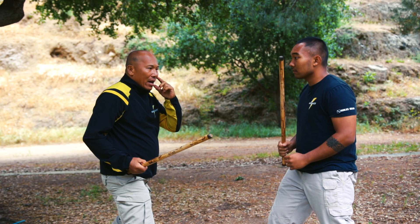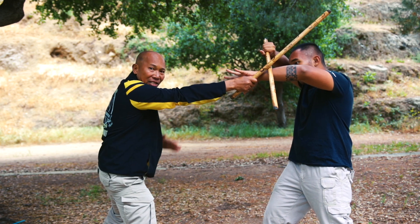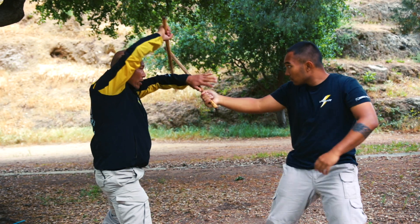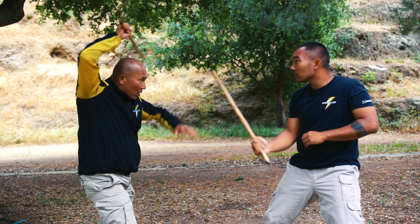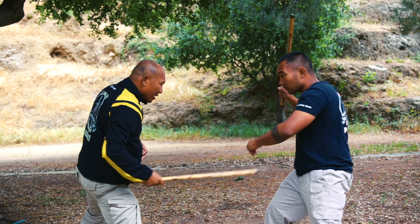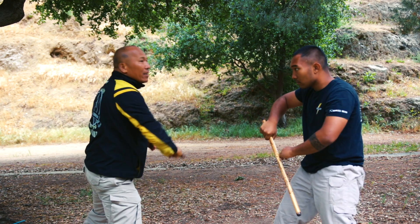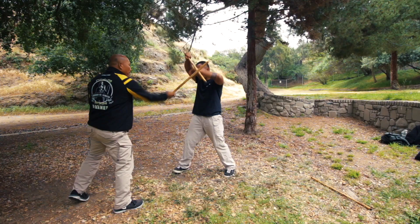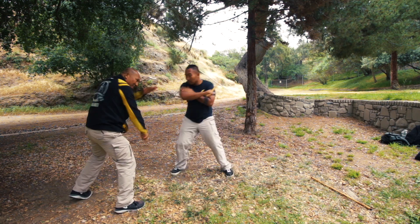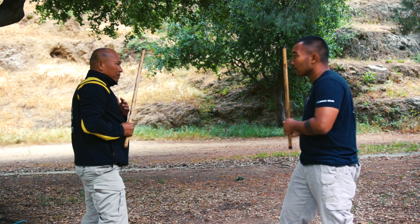Let's go to the diagonal block. If I strike, same thing — he always applies the secondary block at the same time. Just go back and forth. If I strike to the midline, he can apply to the lowline. This is how you practice your blocking — the diagonal or vertical.